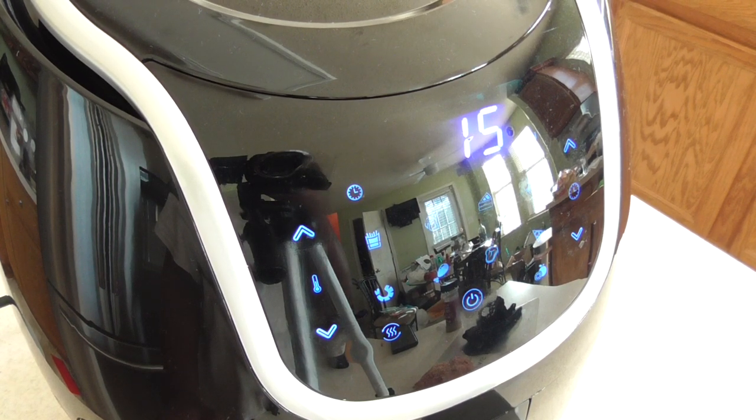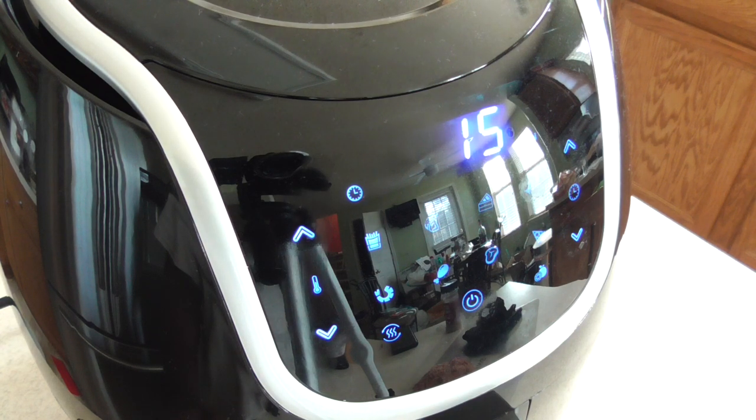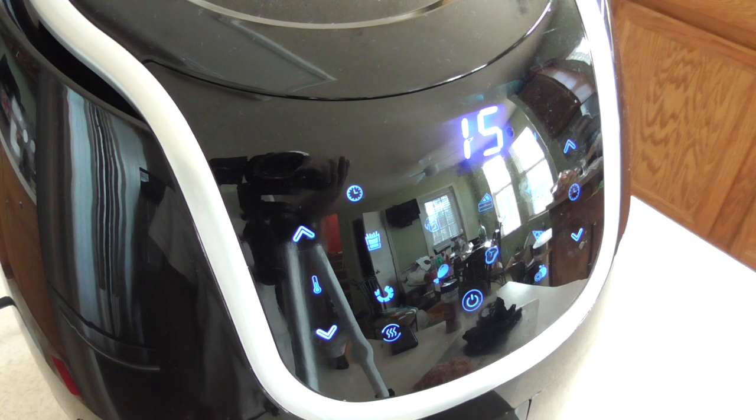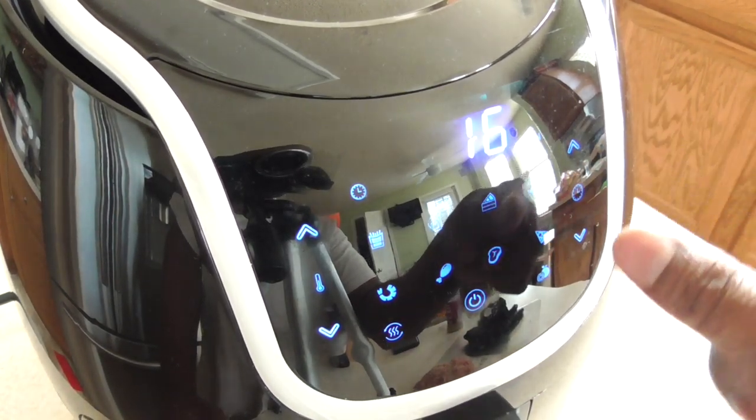Before I even turn this on, I want to tell you — some people in my air fryer group and just in general have experienced a lot of smoke coming from their air fryer when doing burgers, due to all the grease coming off and the high heat. You can add some water to the bottom to resolve this. I personally have never experienced this — I've done burgers on I think my fourth air fryer and haven't had any alarming smoke. But just to be safe, if you want to add some water to the bottom, that's fine.